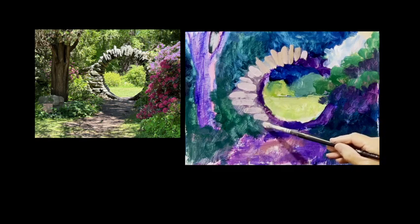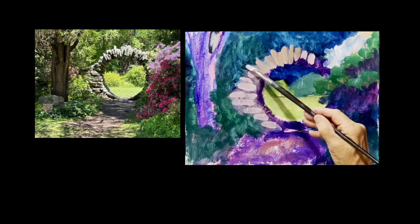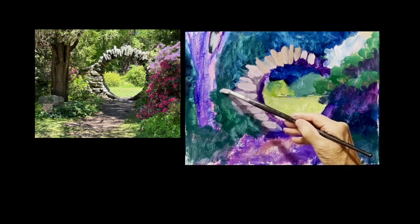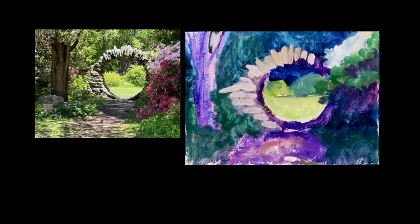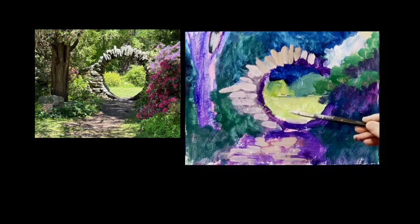Mixing complementary colors is another way to think about how to mix grays and browns. The complementary colors are the ones that are opposite on the color wheel - those are purple and yellow, orange and blue, or red and green. But that's basically the same as mixing the three primary colors. I'm not particularly interested in color theory - I just try to go out and paint what I see, which is a more impressionistic way of painting.